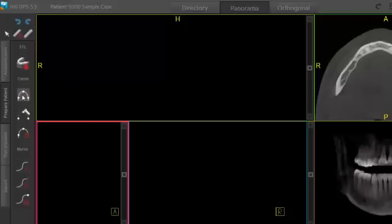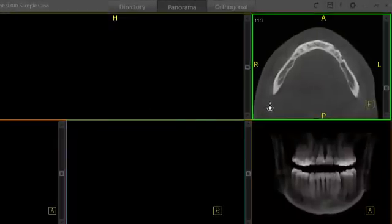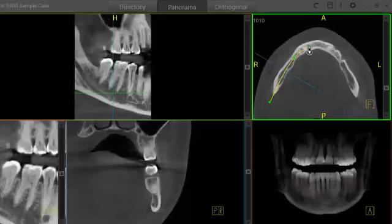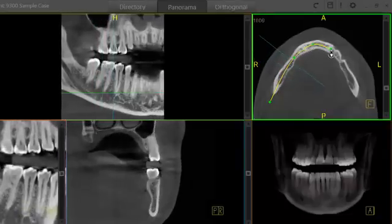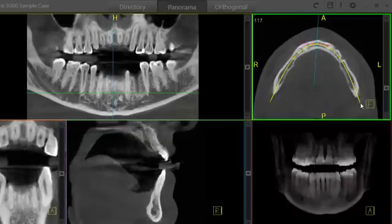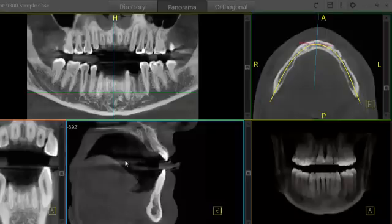To begin, I'll go ahead and draw our curve. Just select our curve tool, and then I'm going to use my ink cursor here to draw my curve through the mandibular bone. Double click to finish, and you can see now we have our pan, our cross section, and our transaxial view.